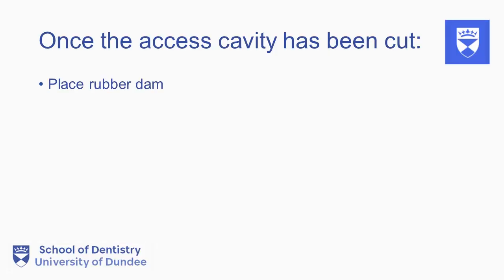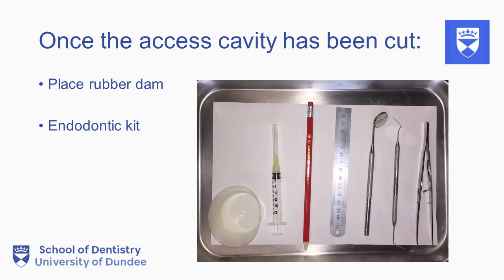Once the access cavity has been cut, a rubber dam should be placed around the tooth and instruments from the endodontic kit may now be used.